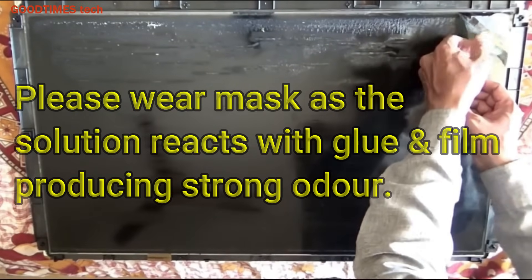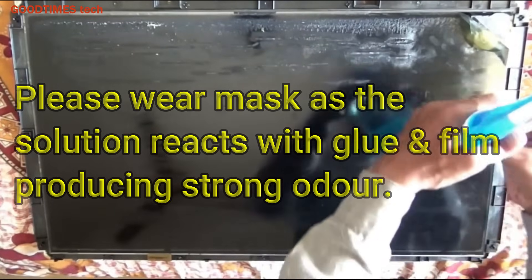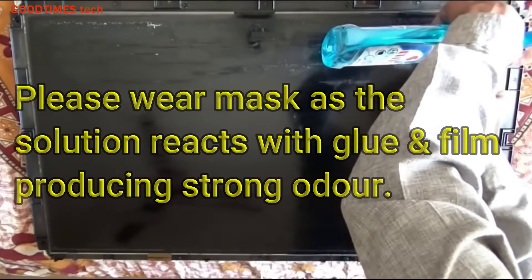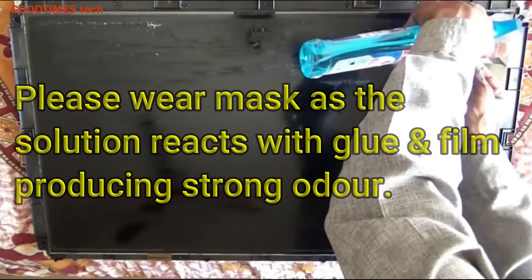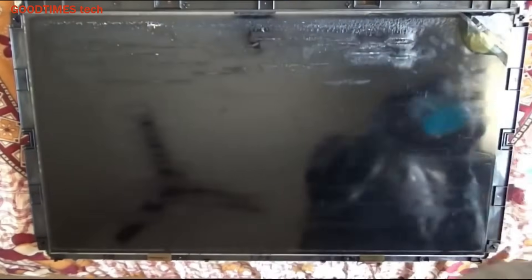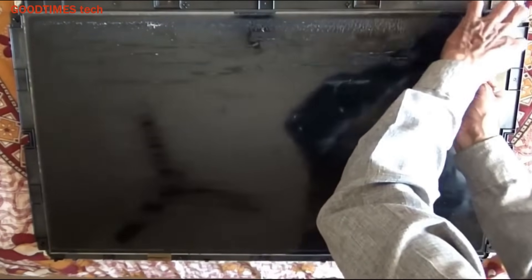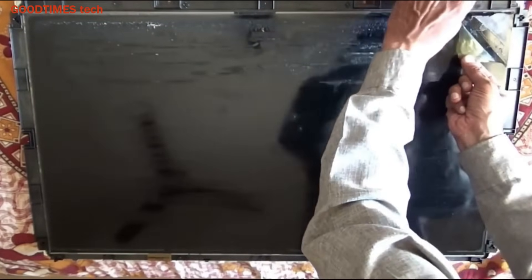Gently pull it and apply the solution again. If you want to see the full-length video of this repair or replacement, kindly click on the link provided in the top corner or in the description of this video.